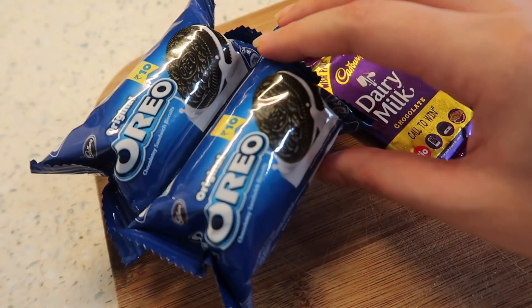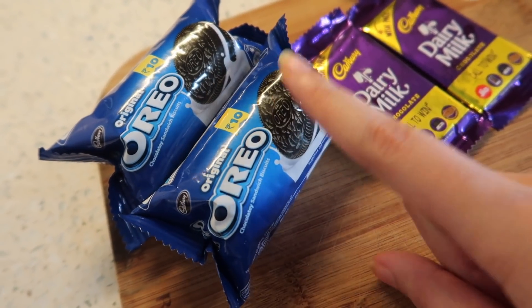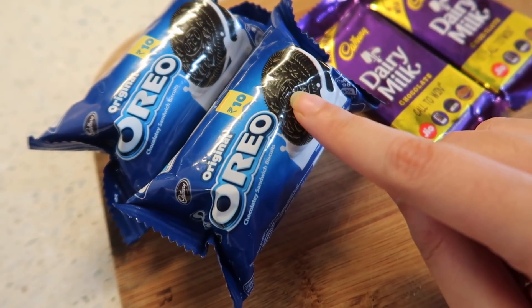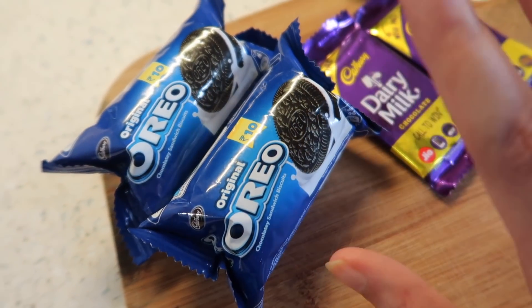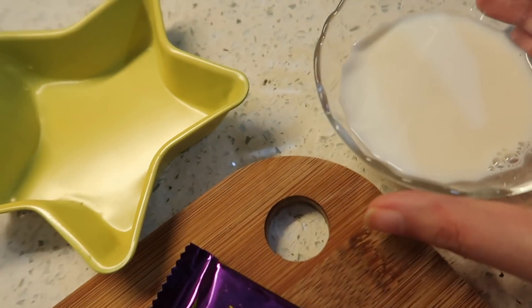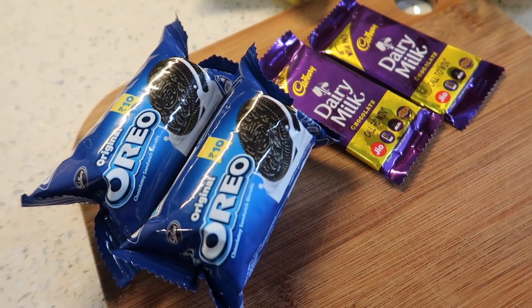Let me show you what you need for this. You need some biscuits — you can take Oreo, Hide and Seek, or Bonbon biscuits. Basically those biscuits have a chocolate flavour, you can take any chocolate biscuit. Then you need some chocolates and some milk, that's it. Your cake will be ready in literally just 3 minutes.